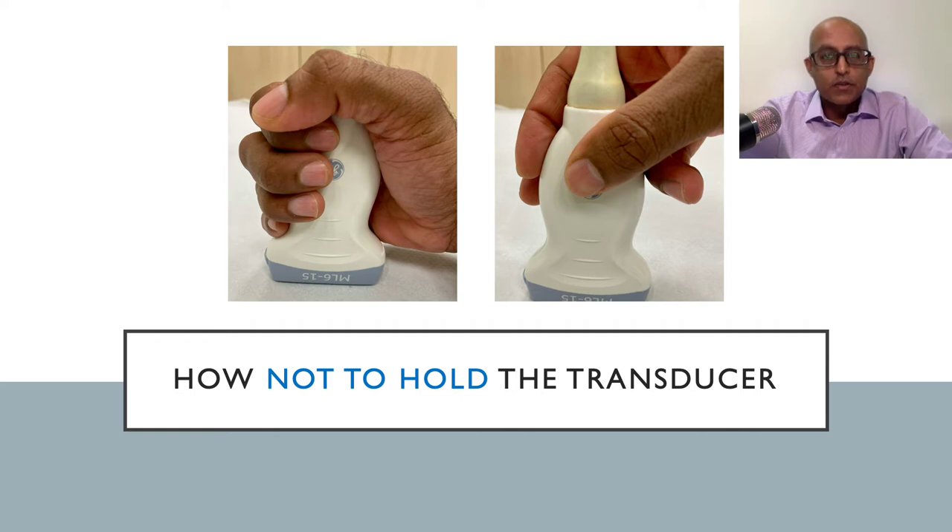Before we consider how to hold the transducer, let's consider how not to hold the transducer. In the images here, there are two grips that are being used. This is commonly seen by trainees or individuals who are early in their ultrasound journey. And while you are holding the transducer quite firmly, the issue here is that you're lacking stability. Because ultrasound is a dynamic form of imaging, you do need that stability to optimise your images, and unfortunately both of these grips do not really confer that.